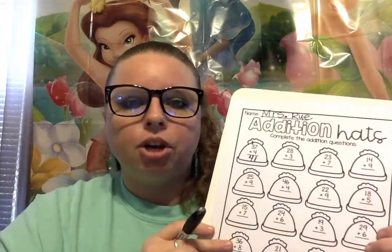Alright, the first thing we do is always the same. You're gonna pick up your pencil and write your name. I wrote my name up here — Miss Rue. I'm gonna be using a marker so that you can see it on this video better. But we're gonna get started.